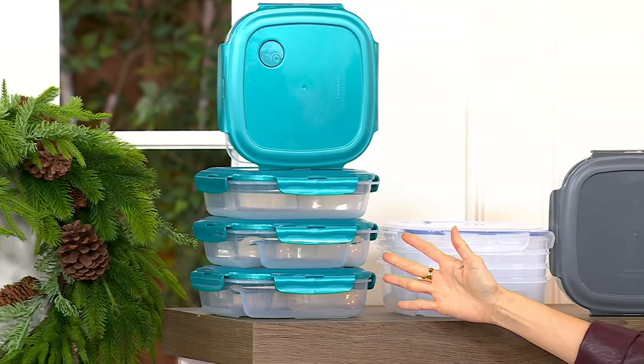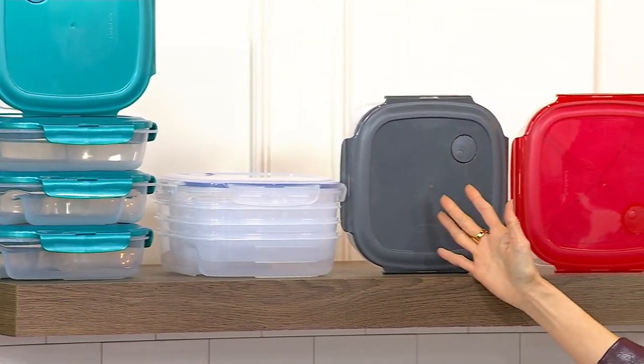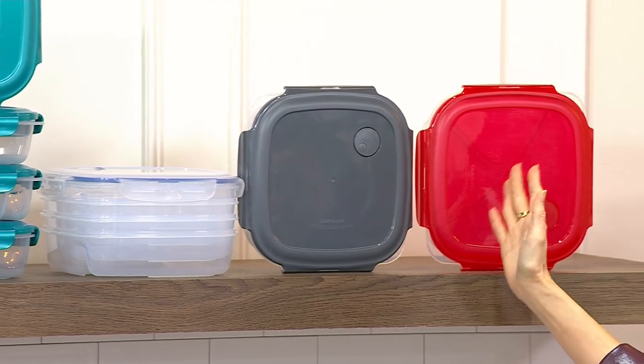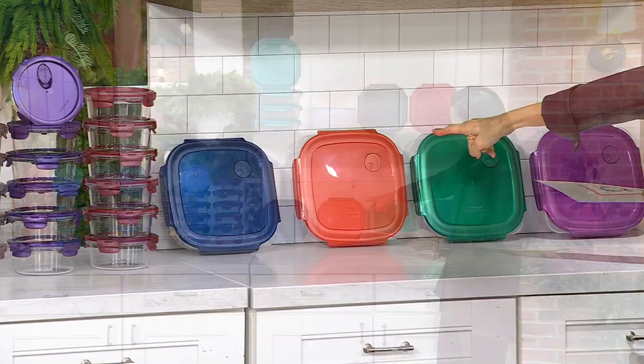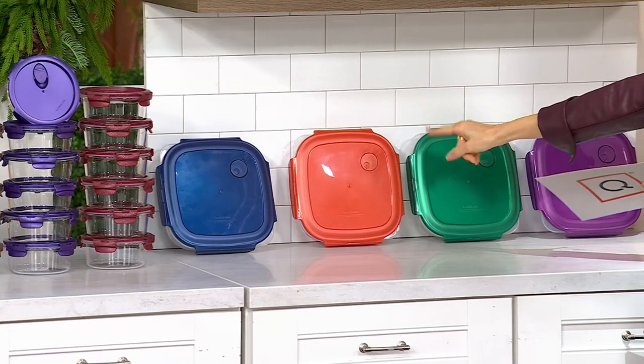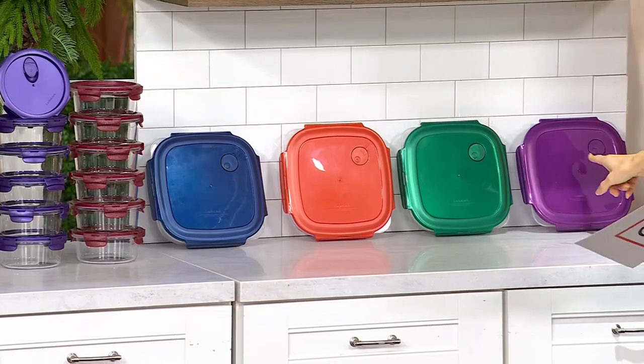We've got it in spearmint. Then we also have it in clear. Here it is in steel gray. Then we have it in red. Then we have the beautiful royal blue. Then there is apple cider, which is a fun name. Then we also have it in jade green, and finally the plum berry.